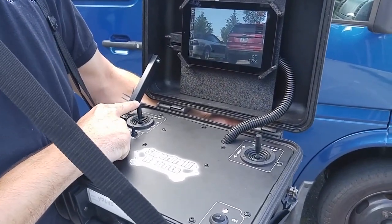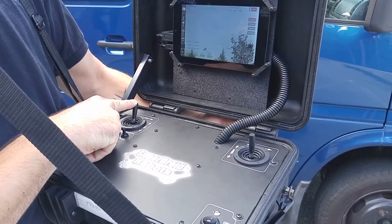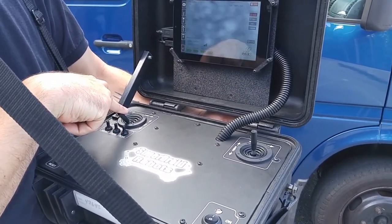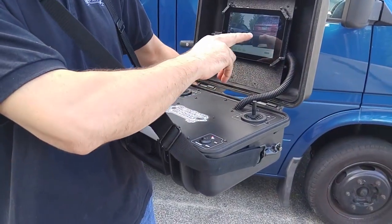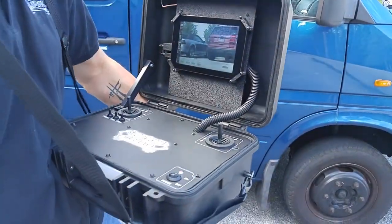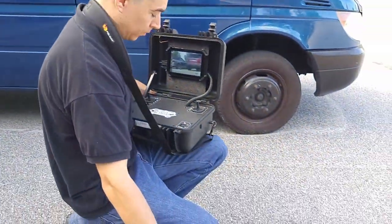Tilting the nose camera: up makes the camera look up, and down makes the camera look down. For low light areas, you'll have the lights option, and when clicked on, the nose camera lights will light up.